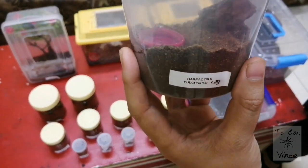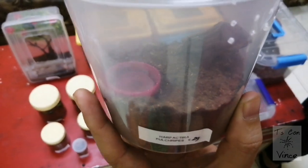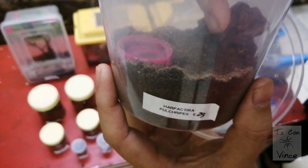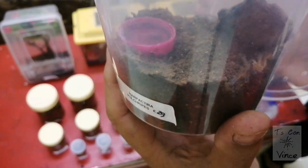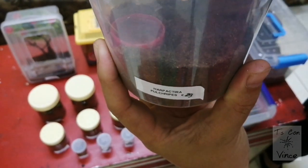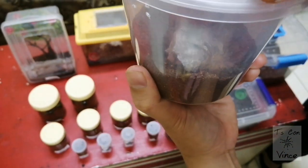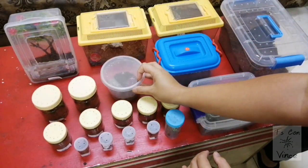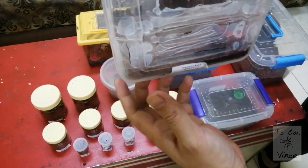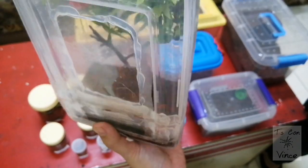This is the Harpactira pulchripes — the H. pulchripes. The spider is here, this is actually a juvenile and it is worth 29 pounds. There you go, he's there. This is the Golden Blue Baboon Tarantula. I introduced the Poecilotheria metallica to the communal setup and we will see how she goes.